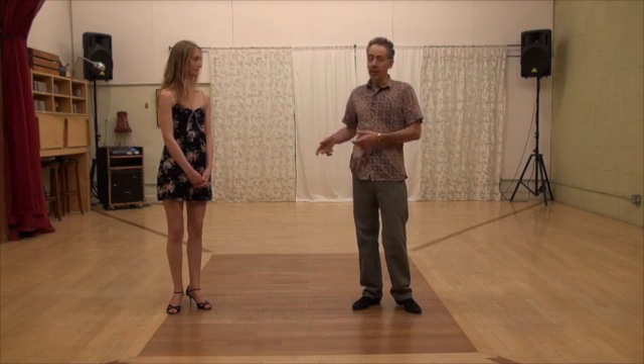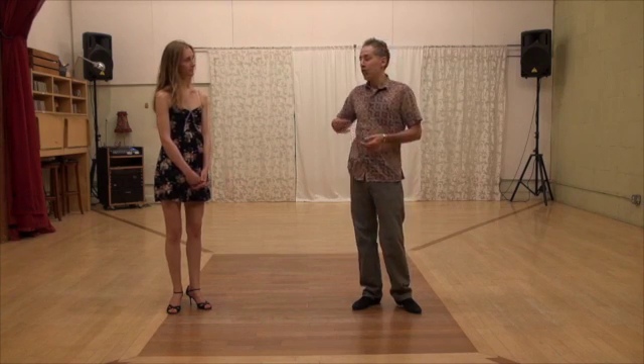From the follower's point of view, you don't look for the perfect lead. Now you are starting to study the movement, so you have to do it by yourself, as simple as that. And for the leaders, you have to be leading this as you can.